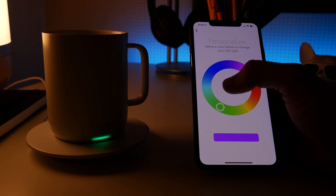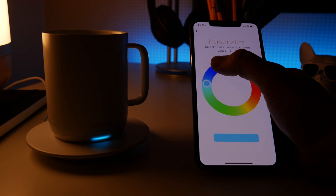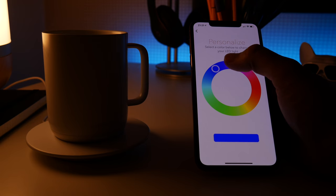This mug has only just launched in the UK, but it costs £79.95, which is quite significantly more expensive than a regular cup would cost you. But if you really, really, really hate cold cups of coffee or tea, it might be worth it.